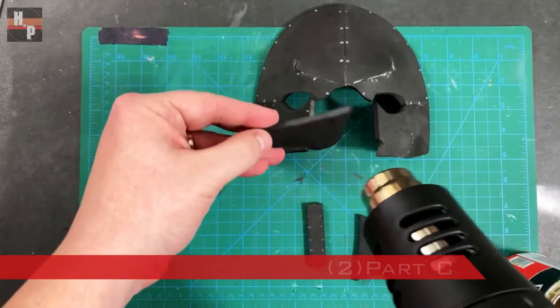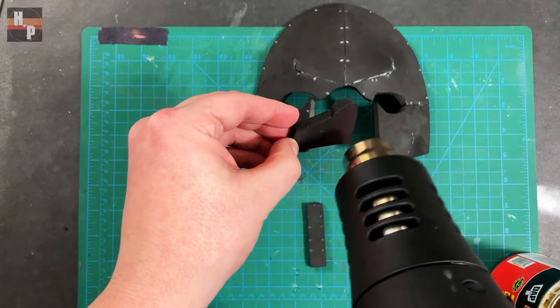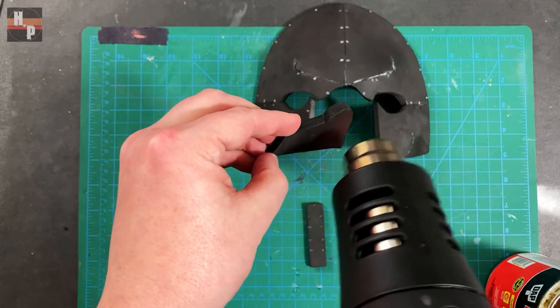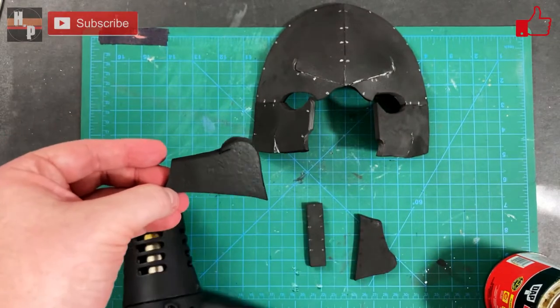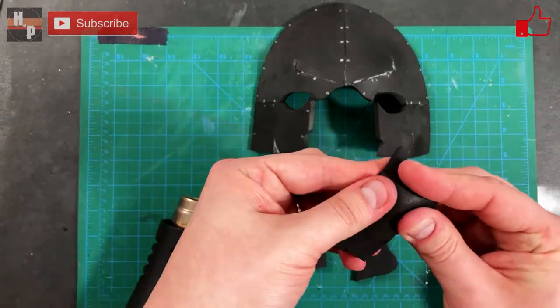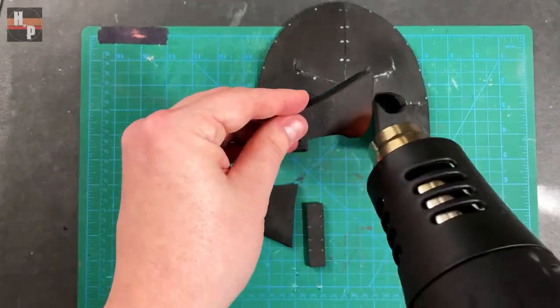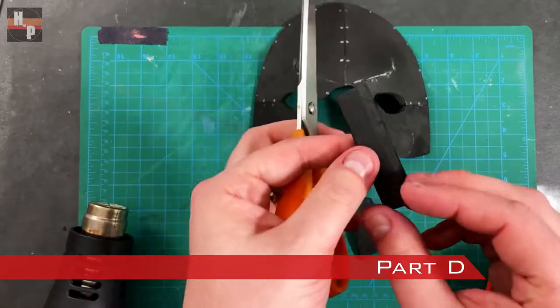Next I took both part C's and heated up the nostril area so I could warp the piece to make it look more like a nose. Then I bevel the underside of part D with scissors.